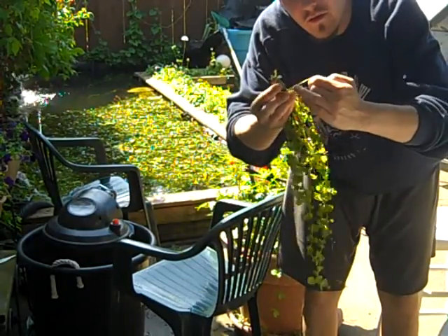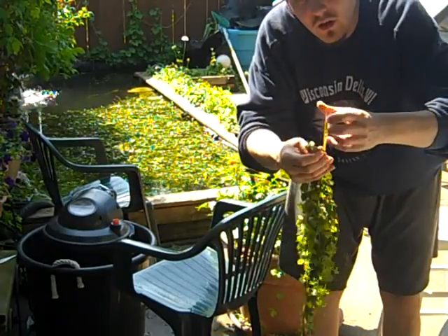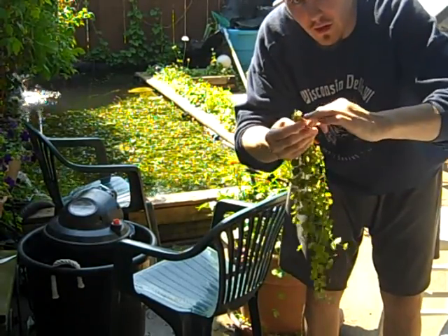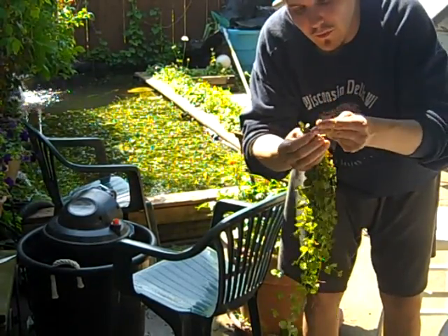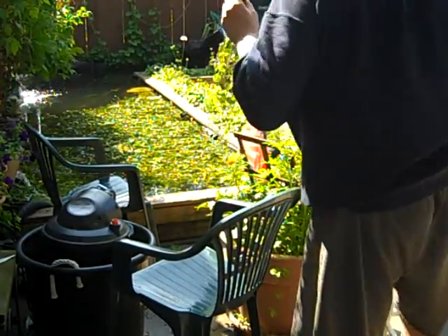I'm attaching the bottom of the plant here to the rock with rubber bands, and then I get to launch this down to the bottom of the rock.